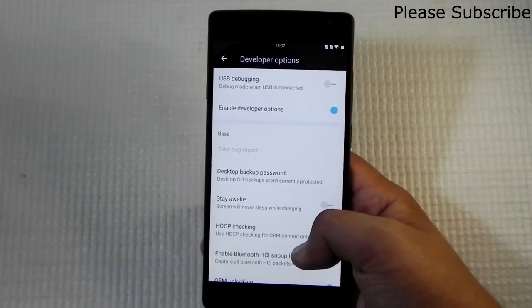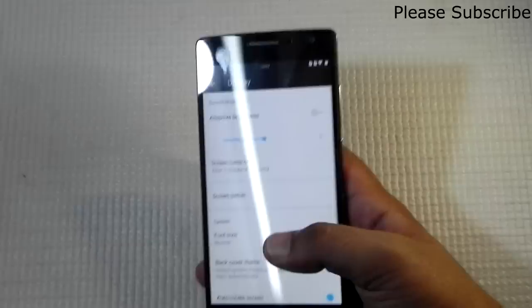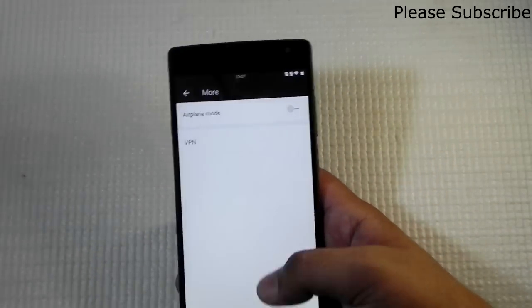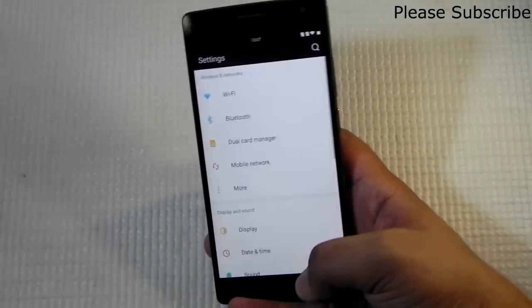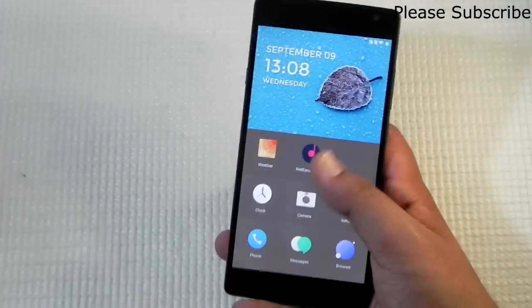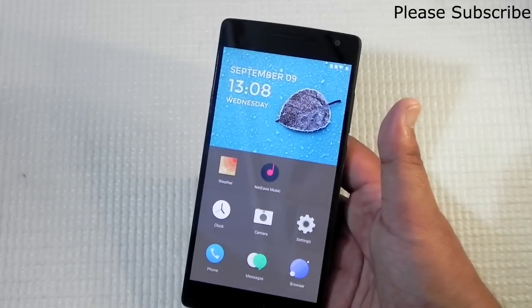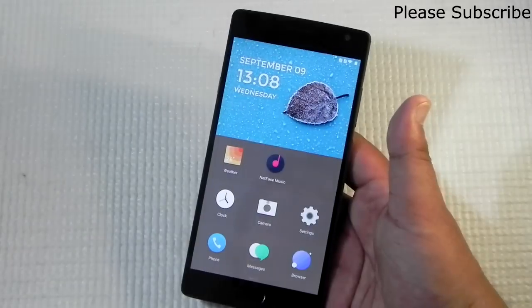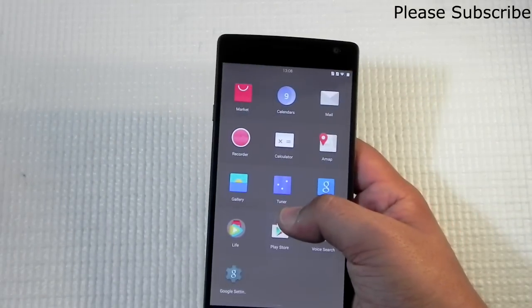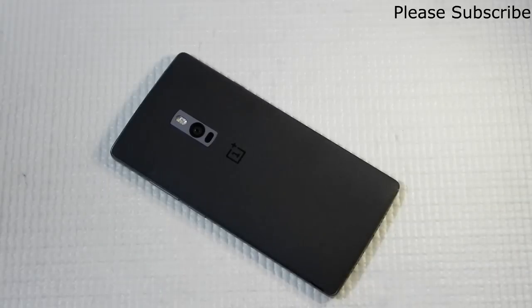There is a developer option, but it doesn't have advanced reboot. Overall, I really like this ROM because it's a little bit different from stock Android — after some time you do get a little bored with stock Android, and this is something new I'd like to use for more time. I'll be tweeting or posting on Facebook if there are any bugs, but so far it's been very stable and I really like it — it's a nice change.